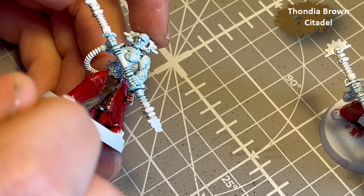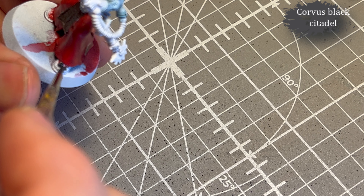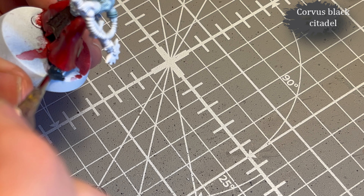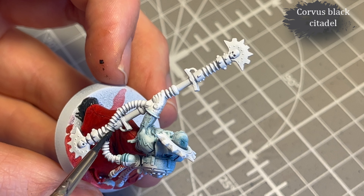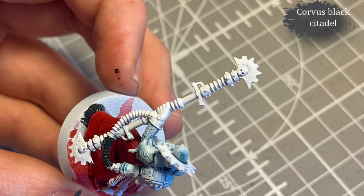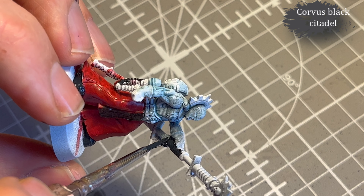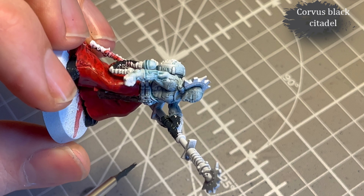It's a very dark brown and after some Nuln Oil it looked pretty perfect. Corvus Black for all the black parts — I actually prefer Corvus Black in most cases because it's a bit softer, more of a gray-leathery black. It's great for hoses, shoes, and gloves, which is basically what I'm going for here.